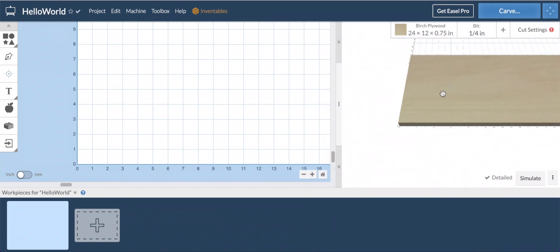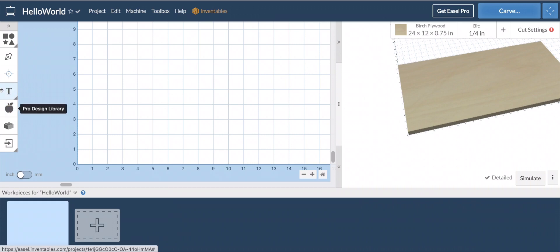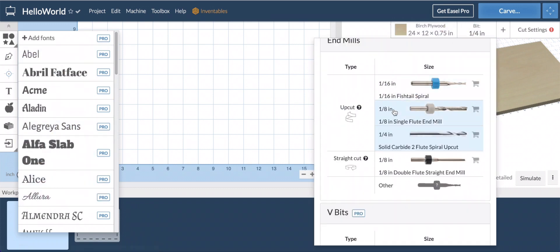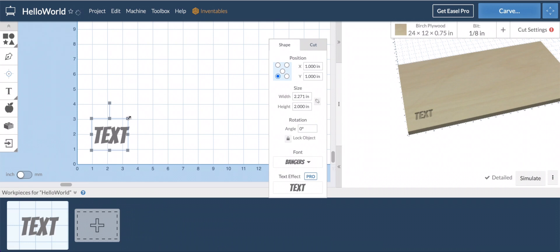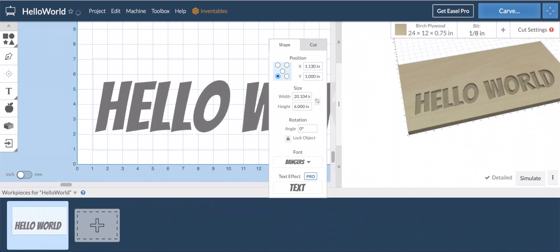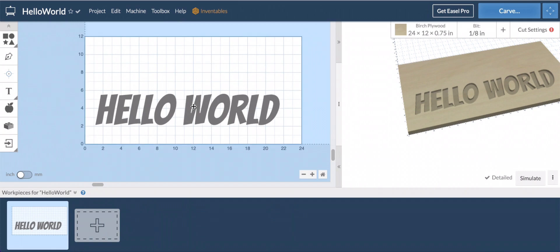We have our quarter-inch bit selected. We can zoom in and out, click and drag to change our view. Right over here is where you're actually going to do your design. You'll see most of the fun fonts are locked out. I'm going to change from a quarter-inch bit to an eighth-inch bit because a lot of the smaller fonts won't work with those thicker bits. You can come over here and find something that looks decent — 'Bangers' is kind of a comic book type font. You get a preview of what you're doing, and we've got our 'Hello World.'